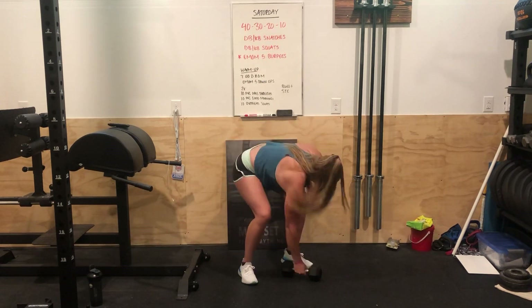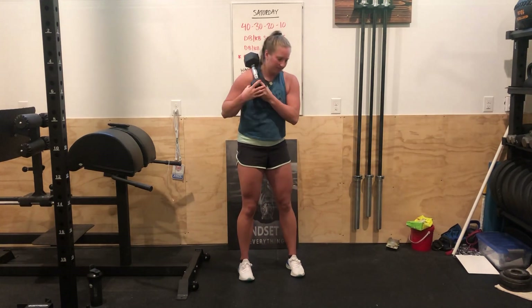For the squats, if you have a lighter dumbbell or want to add a little tension, you can hold it in a front rack position — kind of like a barbell front rack. If it's a little heavier, you can rest it more in a goblet squat position. If it's super heavy, you can rest it on your shoulder as you do the squats.